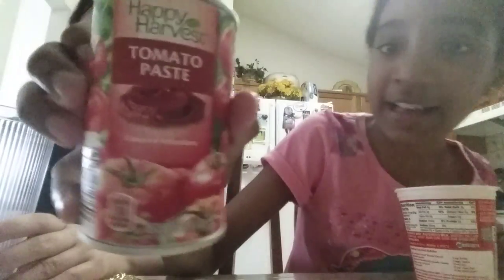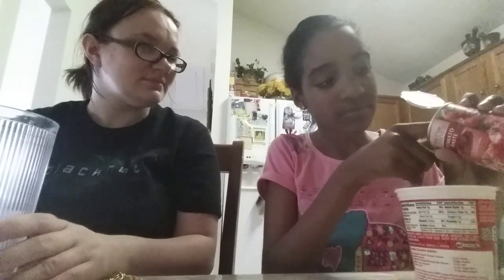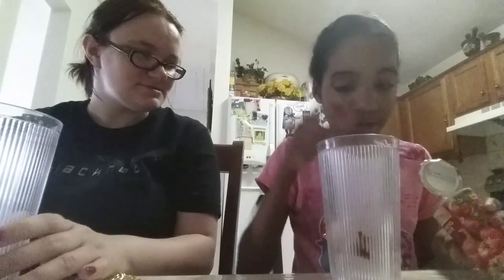Okay, what is it going to be? Number three — tomato paste! This is what tomato paste looks like if you don't know. I'm gonna pour it with my finger — yes, that's better. Oh, I was about to pour in the wrong cup!